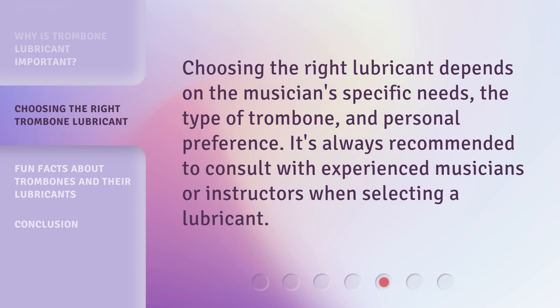Using the right lubricant depends on the musician's specific needs, the type of trombone, and personal preference. It's always recommended to consult with experienced musicians or instructors when selecting a lubricant.